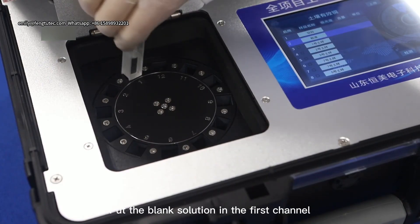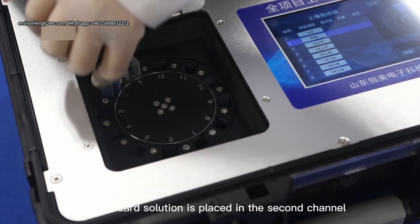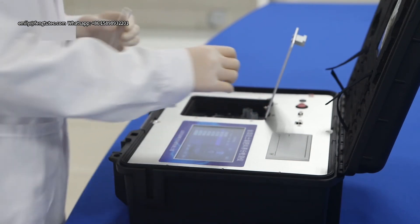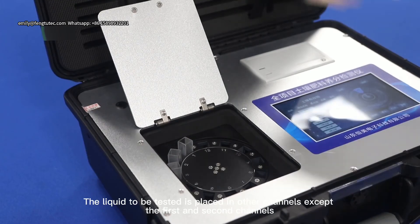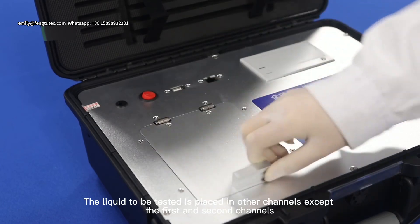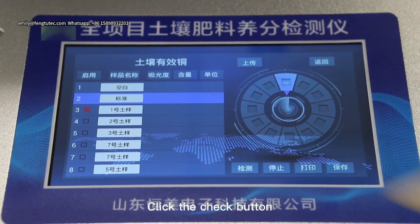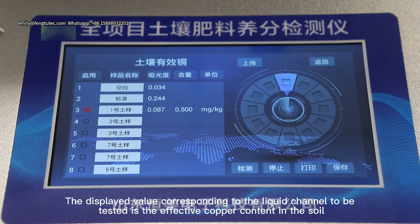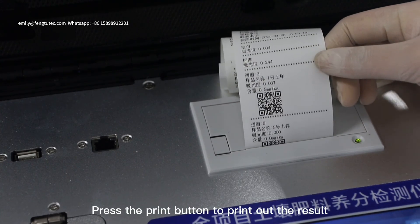Put the blank solution in the first channel. Place the standard solution in the second channel. Place the liquid to be tested in the remaining channels. Click the check button. The displayed value corresponding to the test liquid channel is the effective copper content in the soil. Press the print button to print out the result.